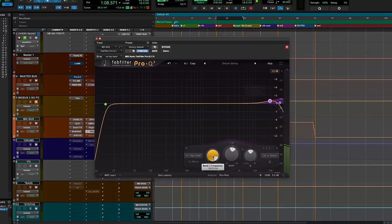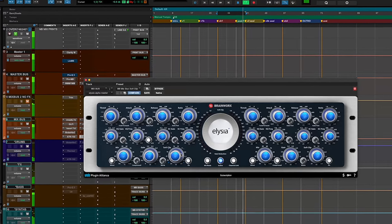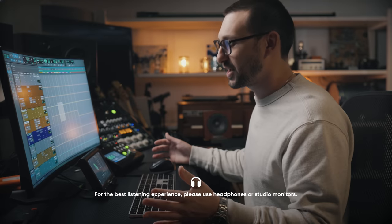Keep in mind, I'm using Pro Tools, but all of these concepts apply to any DAW and any plugins that you use. To start off, I'd like to show you the difference between a track with the mix bus on and with the mix bus off, so you can hear what you're getting.